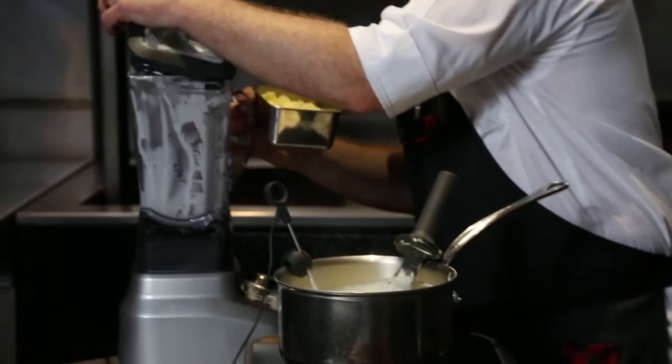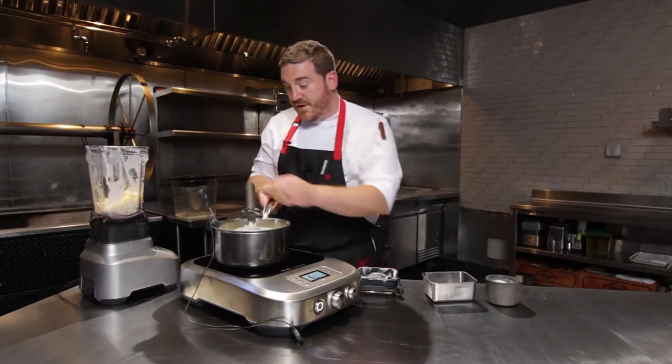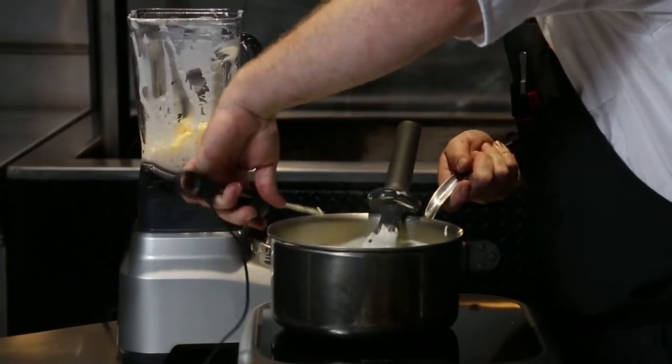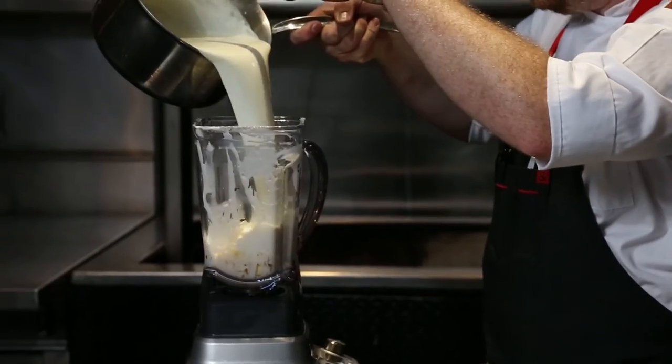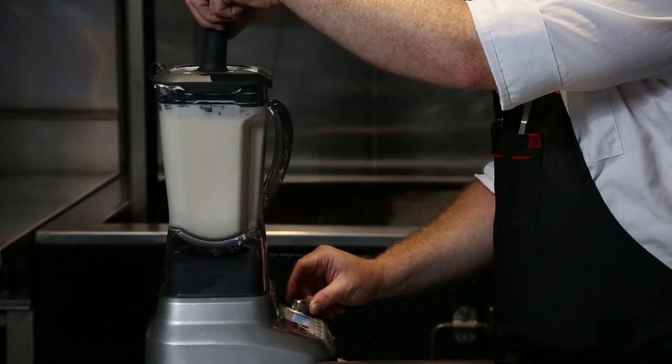I'm taking my cheese — I've got some nice aged cheddar here — and I'm gonna put that into the blender. Then I'm gonna disengage the probe and pour this hot potato-gellan mixture straight into the blender and blend together my fondue.